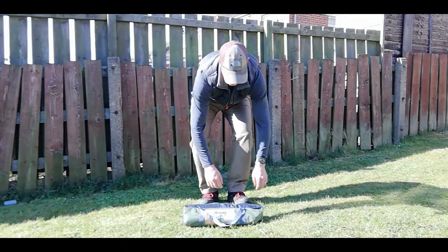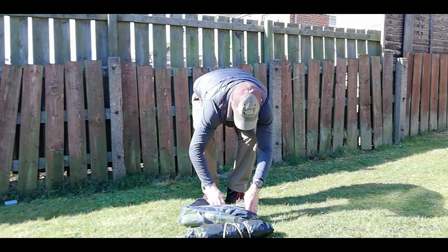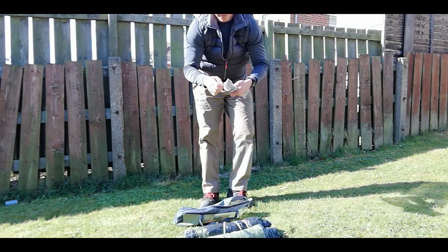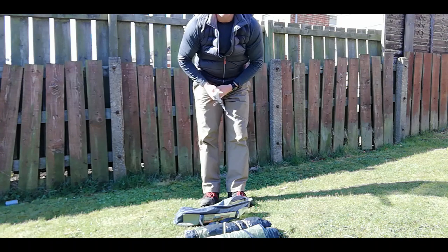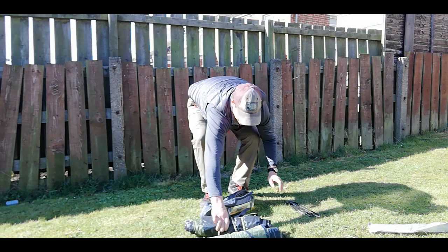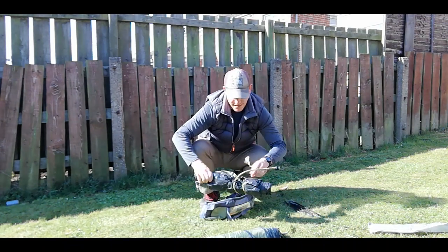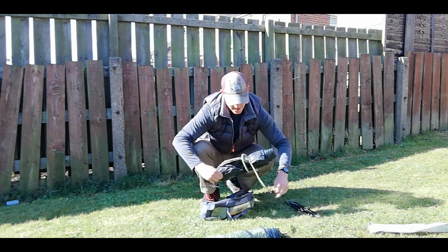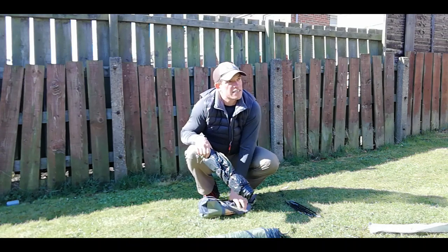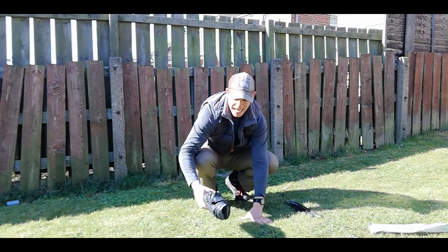It reckons it was a five minute set up, let's have a look. Side to side, a few pegs, just pull this one, pull on the rim. It's an inner pitch first - I'm not a big fan of inner pitch first, because if it is raining then the inside of your tent could get wet.